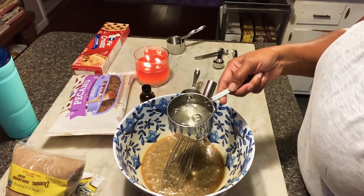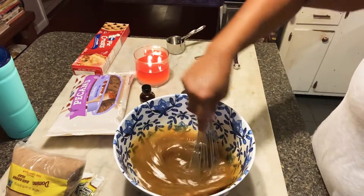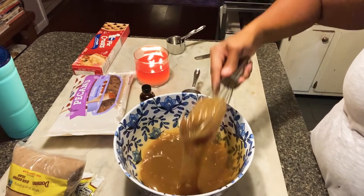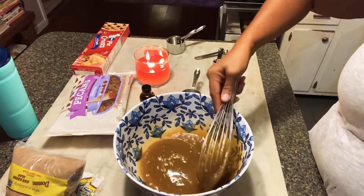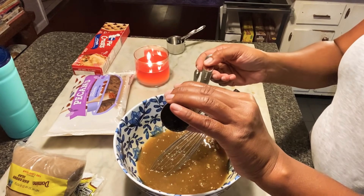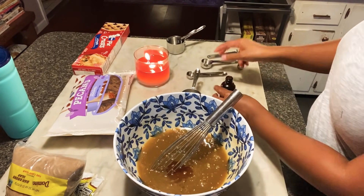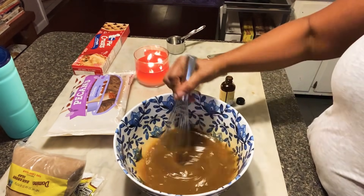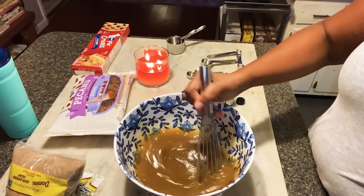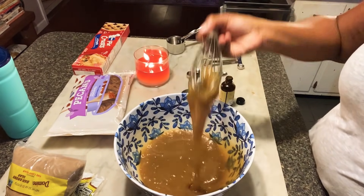And that's one cup of corn syrup. Add that in there, then whisk that together. And you add one teaspoon of vanilla. Whisk that together. Some people like to use bourbon in their pie, so if you wanted to use bourbon, you could easily substitute bourbon for the vanilla.